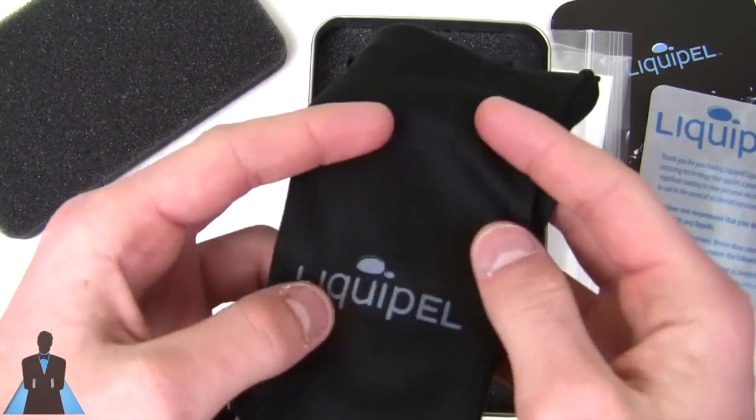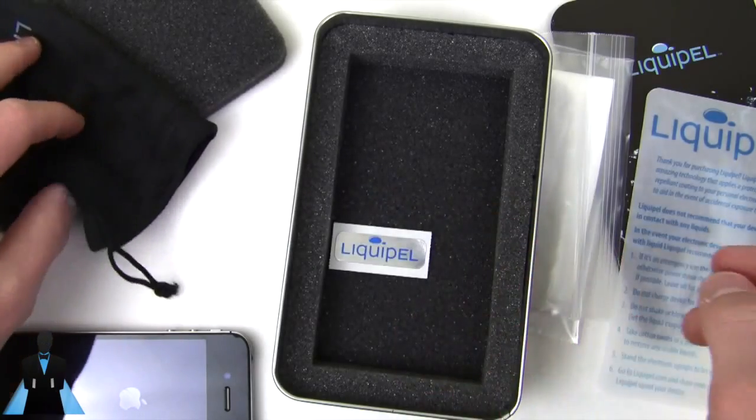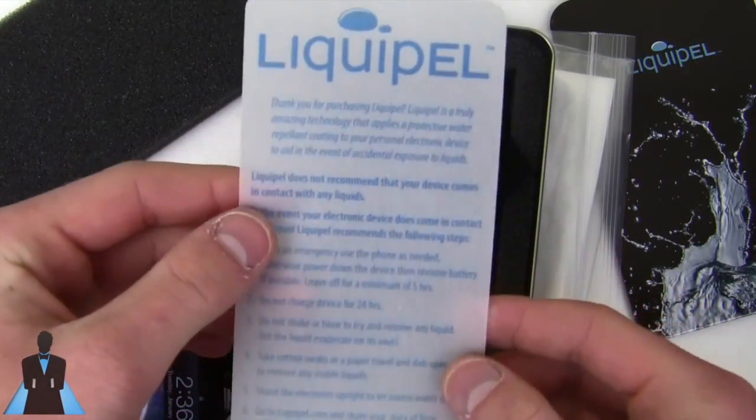Also with the box they include a nice little carrying pouch, and it looks like there's a sticker right here — a warning. This is where they tell you not to do everything I'm going to do.